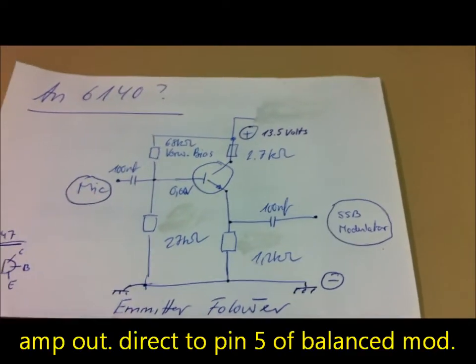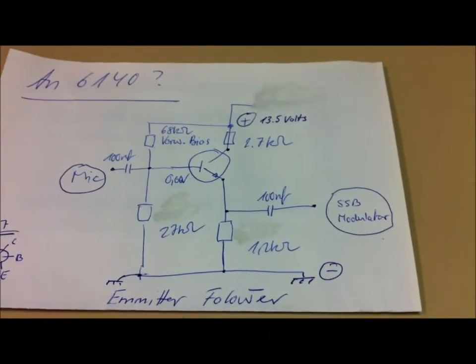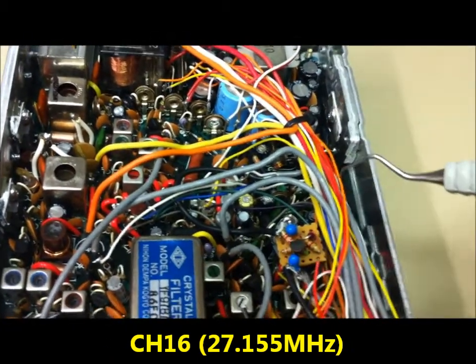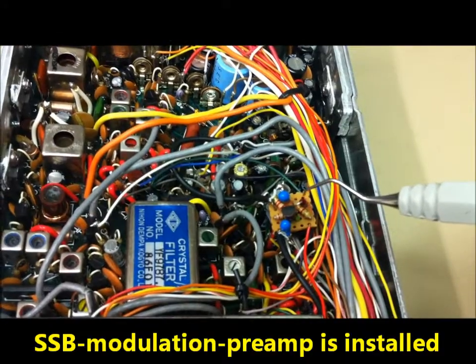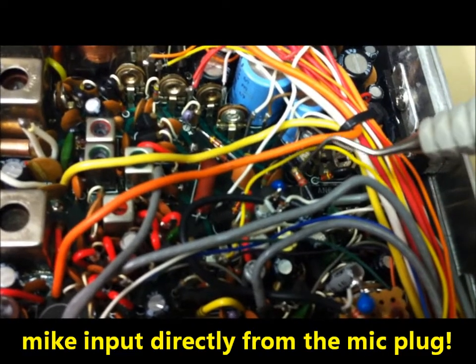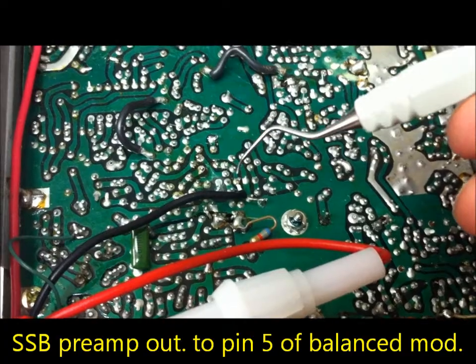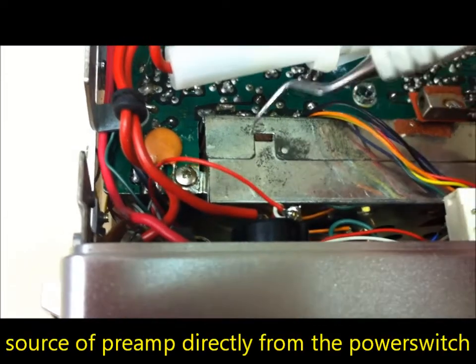And it works very good. Now we'll look at how the transceiver works with this new pre-amplifier stage. We are on channel 16. The SSP modulator pre-amplifier is installed here — it's a very good place. The mic input goes in here, directly from the microphone. The output here goes to pin 5 of the modulator. And the ground and plus supply from the small board are connected here.